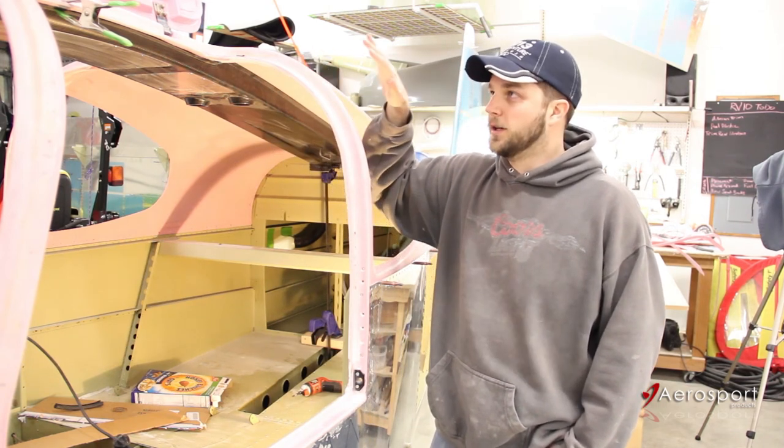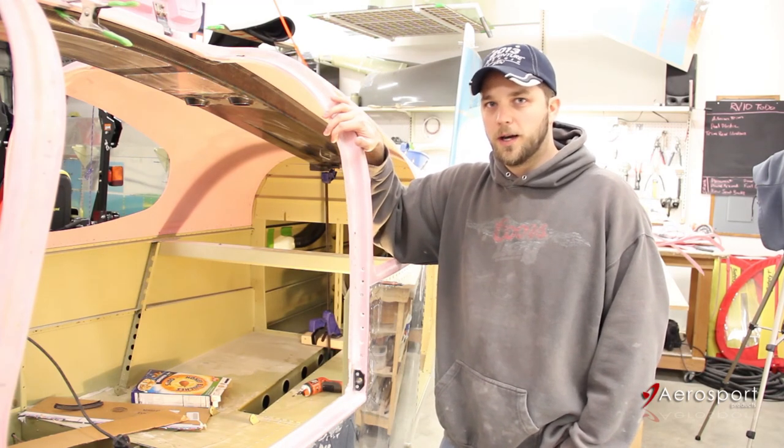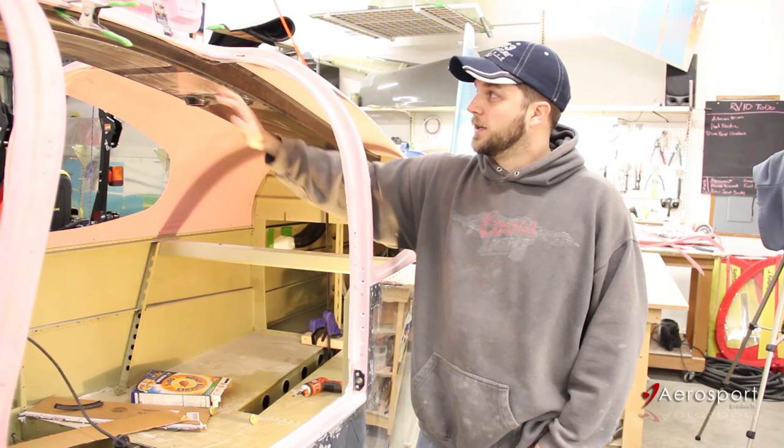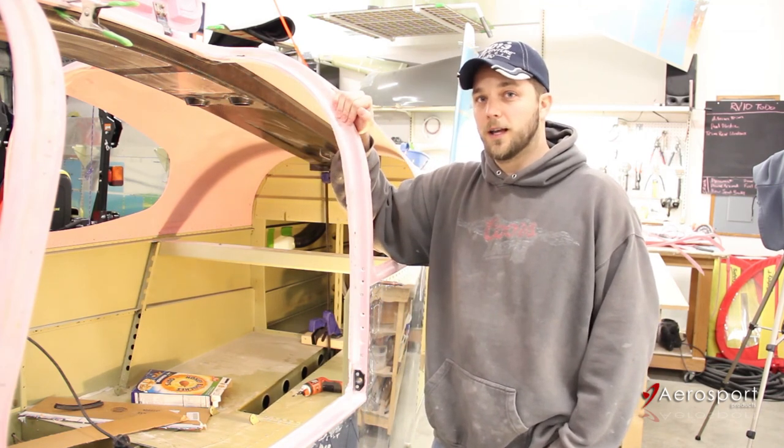Once it's clecoed in place, I'm actually going to take the cabin top off of the plane and set it on the workbench upside down. That'll give me good access when I bond the console in place, and I'll actually have gravity working with me instead of against me.